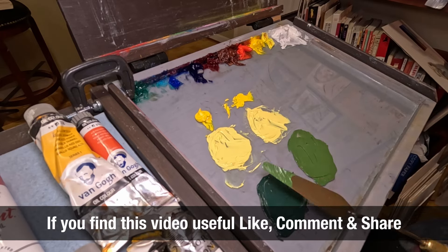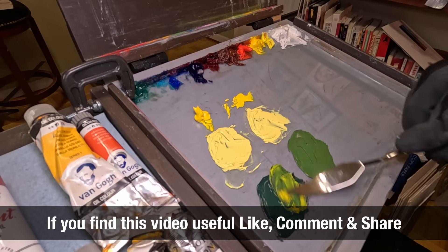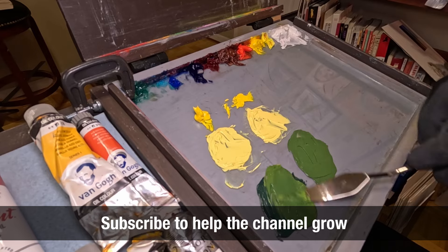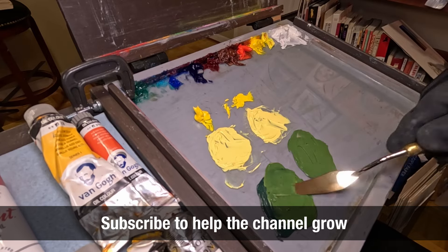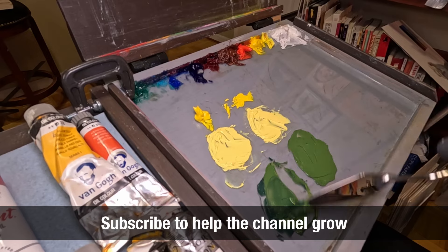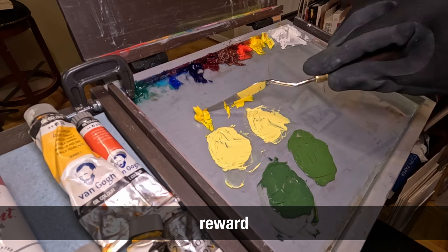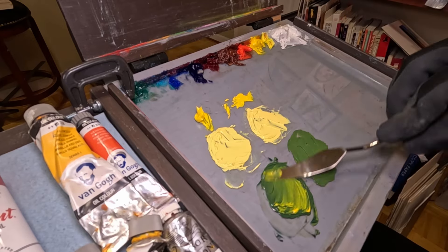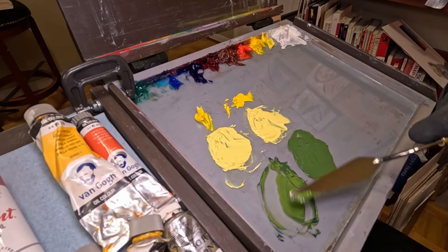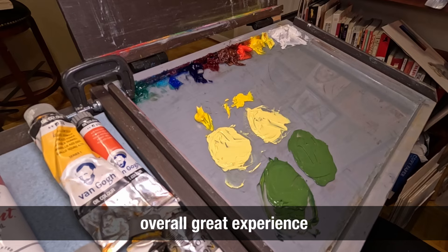Despite all this, I still really enjoyed using student-grade oil paint for my first year. I made a lot of mistakes when mixing colors and wasted a lot of paint, even if I tried hard not to — and that's normal at the beginning. I wasn't sure if oil paint would be my thing, so keeping expenses low was a good thing. I quickly realized that I do love oil painting and want to keep going. It was a great feeling — almost a reward — to move on step by step to artist grade. I replaced my colors one by one, which also gave me the chance to see which colors I used the most, so I didn't buy tubes I never used like I did with the student grade sets.